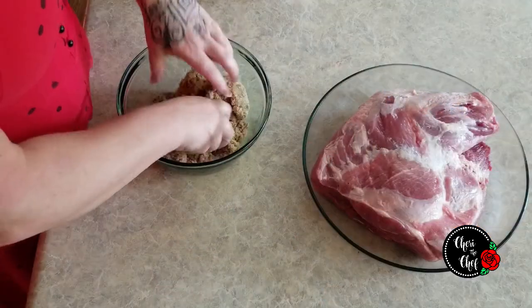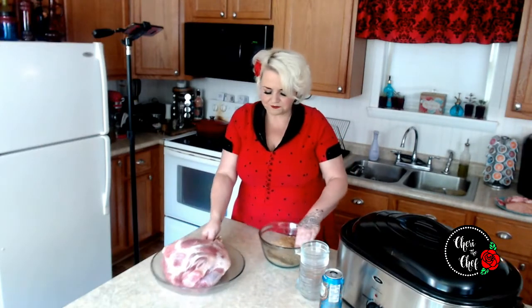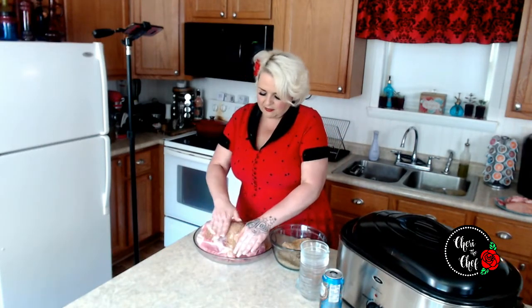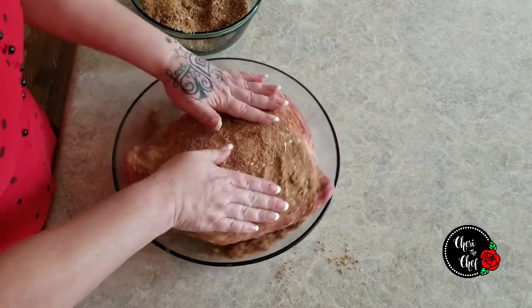This is my secret recipe that I vowed I would never tell anyone. So don't tell anybody — I'm sharing this with you guys only. I'm going to go ahead and mix this up with my hands really well. Then I'm just going to pack this in all over all sides and press it in there, making sure I get it good.